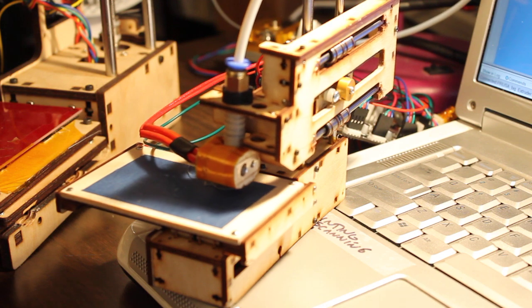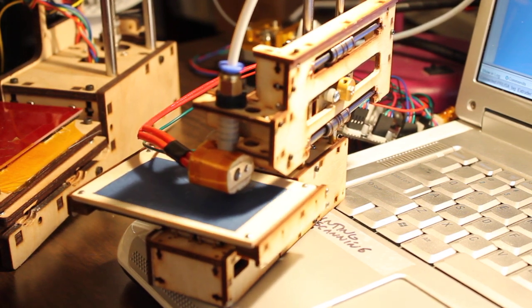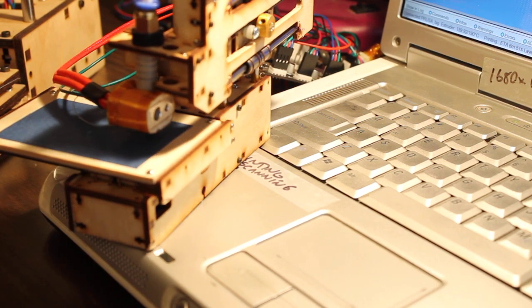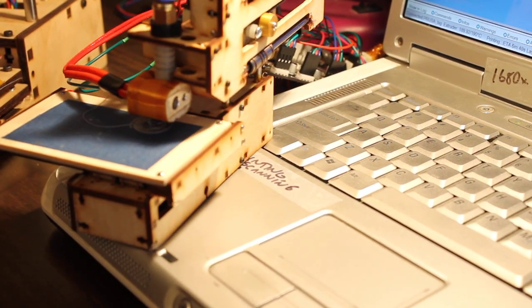Printerbot Simple Half Scale. You can see it's sitting there on the keyboard — that is a computer keyboard, not a large twice-scale keyboard. It is a normal computer keyboard.